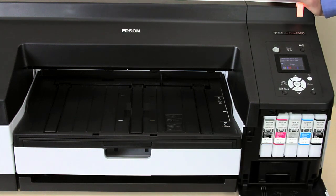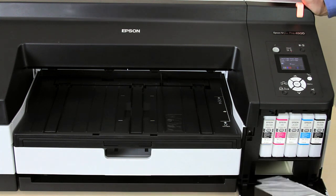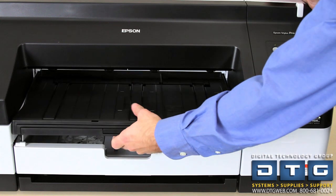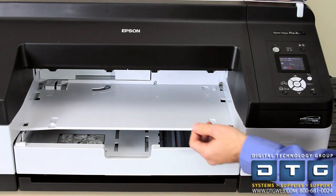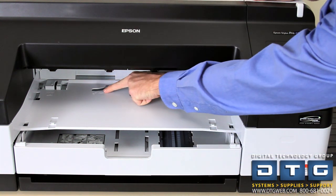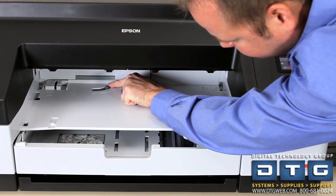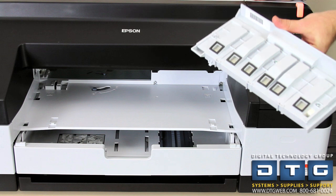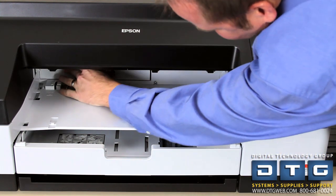The main maintenance tank is in the right ink cover — you can just pull that out. The border-free tank is only used if you do borderless printing. It is accessed where the output tray is. There is a little slider that allows you to lock and unlock the apparatus for the border-free maintenance tank. Slide that to the unlocked position to grab the border-free tank. To re-insert it, slide it right back in and then lock it.